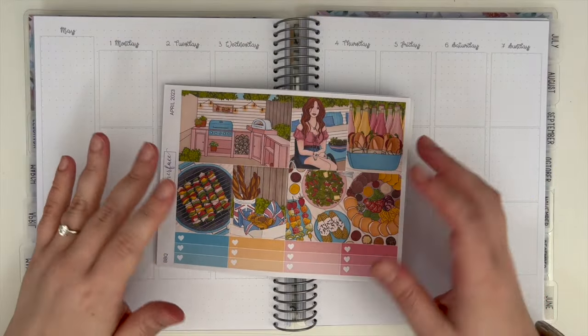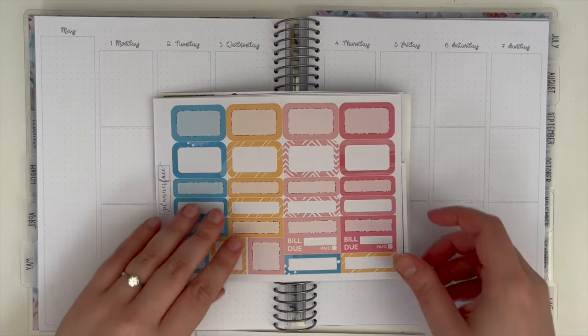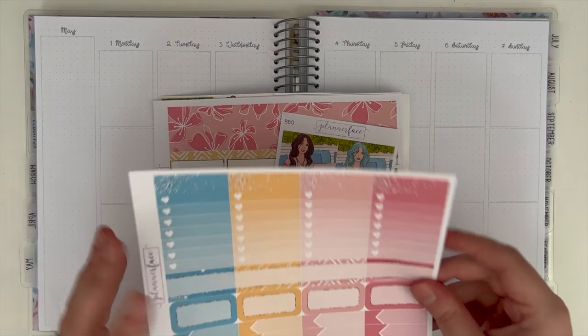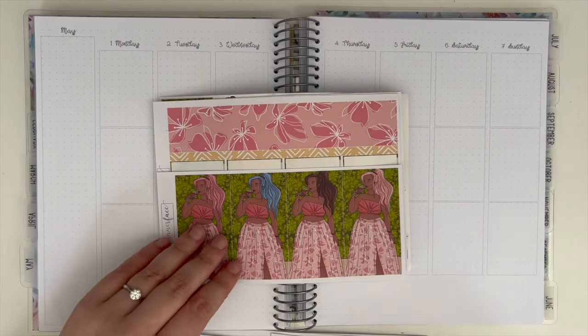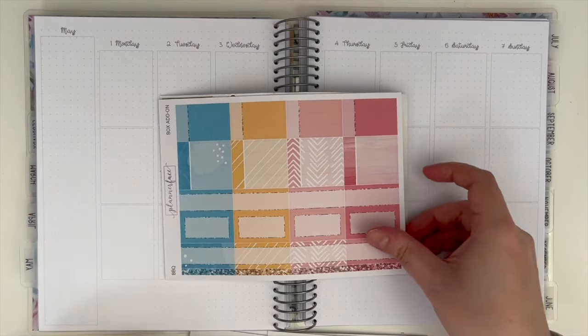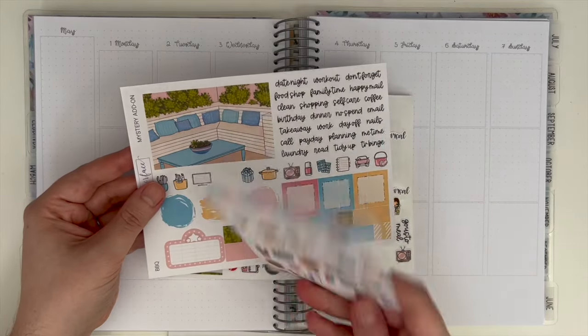Hi everyone, welcome back to my channel and welcome to another video. Today I'm back with another plan with me for the week of the first to the seventh of May — how exciting that we've made it into May — in my Tilly Journals 7x9 functional flexi planner using the barbecue kit, which was the April mystery from Planner Face.